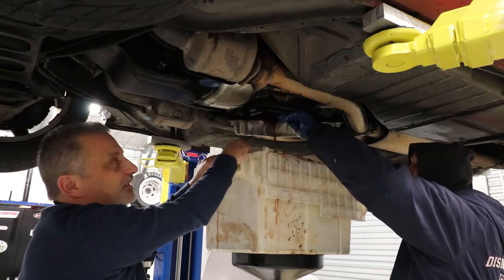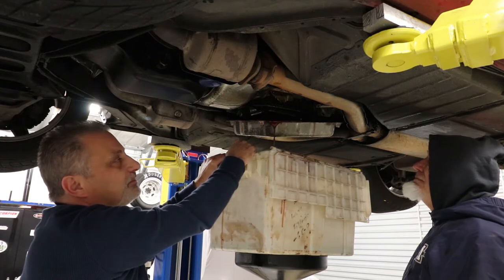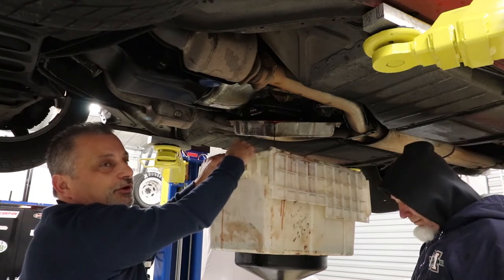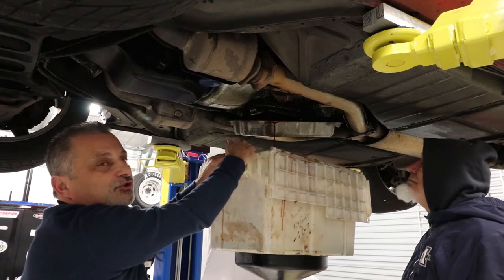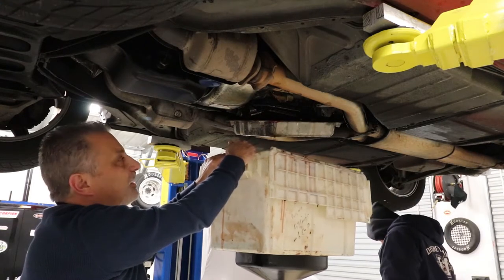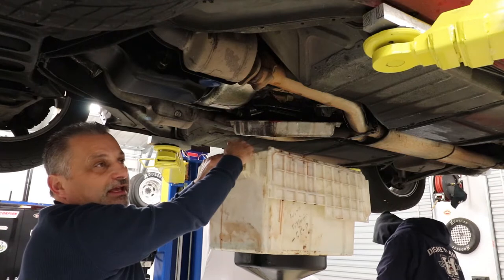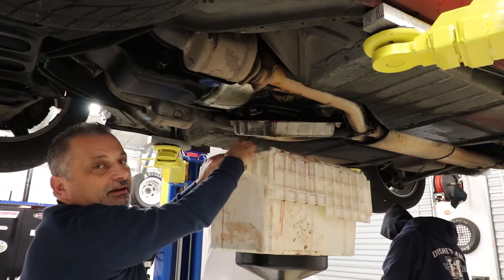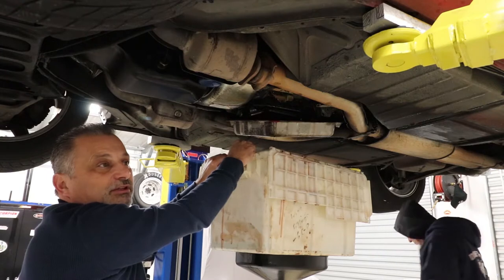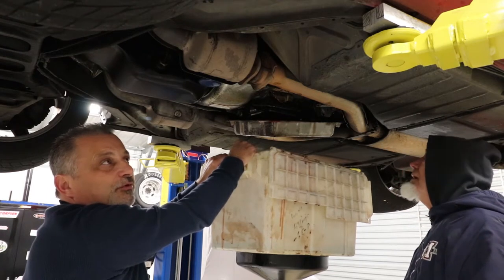There are a few different theories on this — urban legend maybe — but they've said that if you change the fluid in the torque converter on a high-mileage transmission, you're almost sure to take it out. So I've followed that throughout all my work: I just change the fluid and the filter. What's still in the torque converter you can't get out anyway, and it can mix with the new fluid. I'd rather be safe than sorry than try to force that fluid out and end up ruining the transmission.